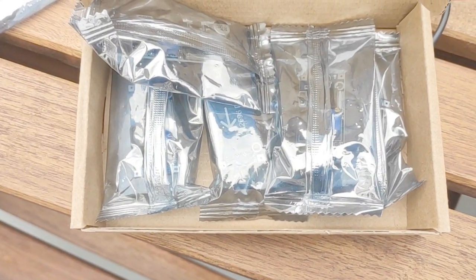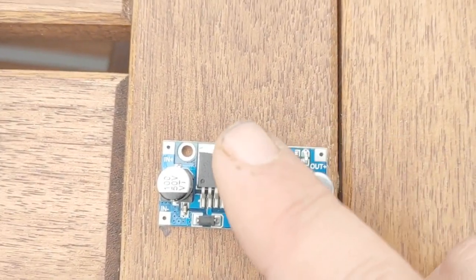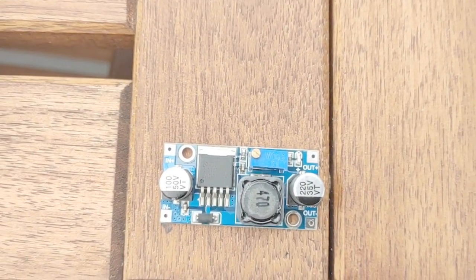So today, from Amazon, all my buck converters arrived, so I'm going to take one out here. It's got a little potentiometer on it so we can select the voltage that we want.